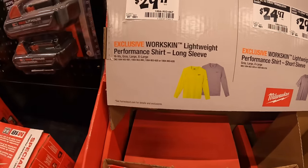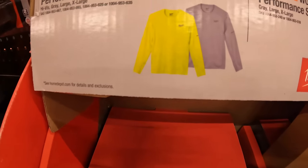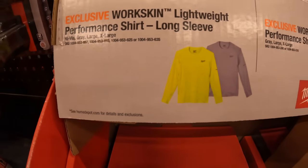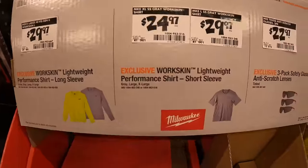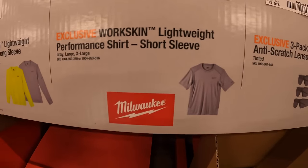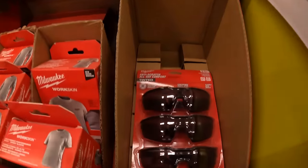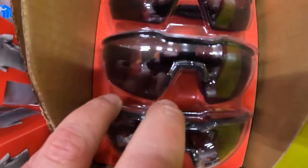$29.97 for the Workskin long-sleeved shirts. Or $24.97 for the short-sleeved t-shirts. Or $22.97 for the three-pack safety glasses, tinted.